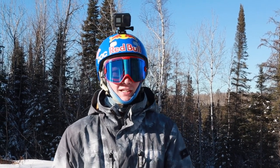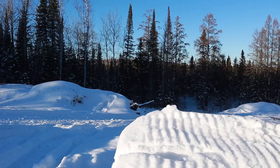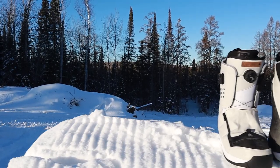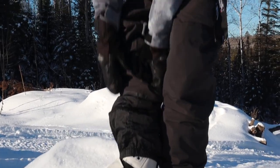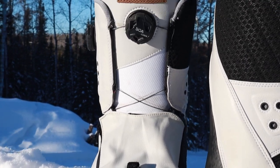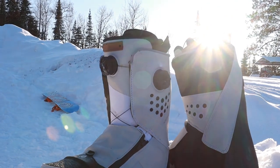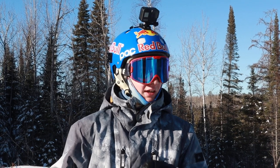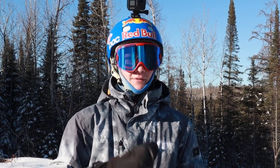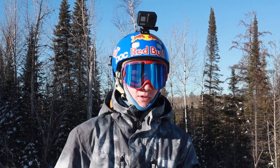All right guys, so first we're going to start out from the feet to the head. For my boots, I have the DC Travis Rice boots. I've been wearing these since Christmas and they've been working really well. They're a pretty stiff boot — a nine out of ten — so that's definitely going to get you that response you want. If you're more into backcountry or off-mountain kind of stuff, I would definitely suggest these boots.